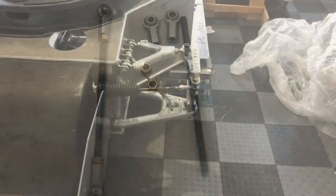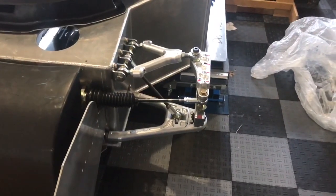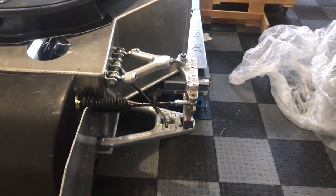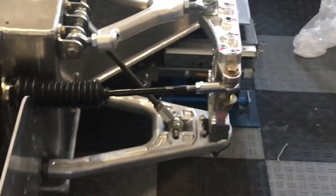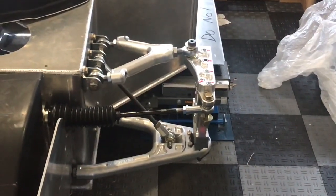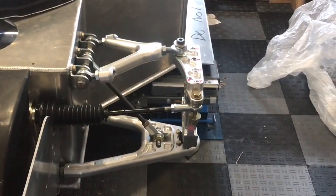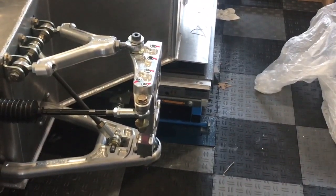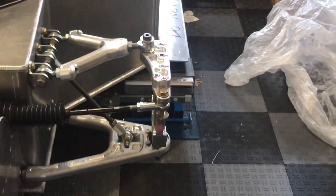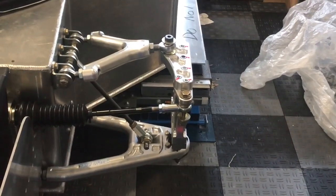The anti-droop rods are now installed on the left and right front. We're at zero toe, 19.5 inches off the ground at the center of the upright, and literally zero camber — confirmed by putting a digital level on the face of the upright. It's nice that the uprights are so square that you can just use a level without any other fancy instruments. Now we move on to the bell cranks on the rear.